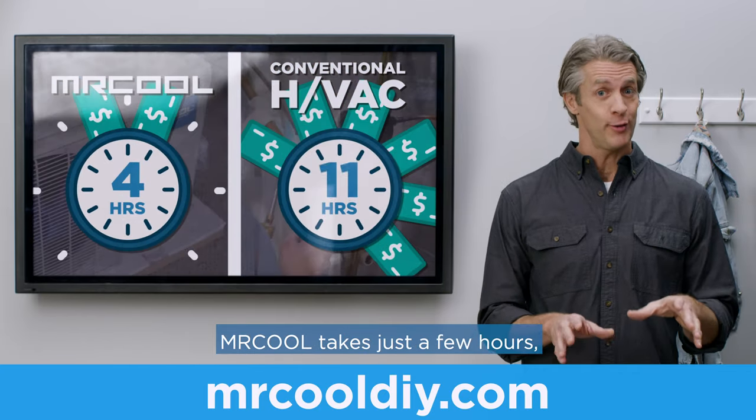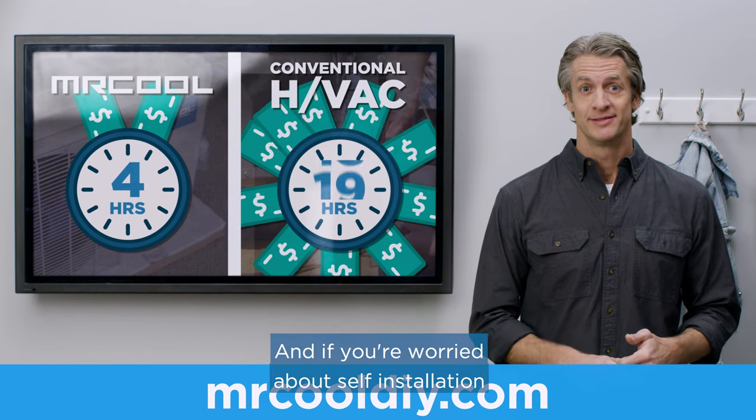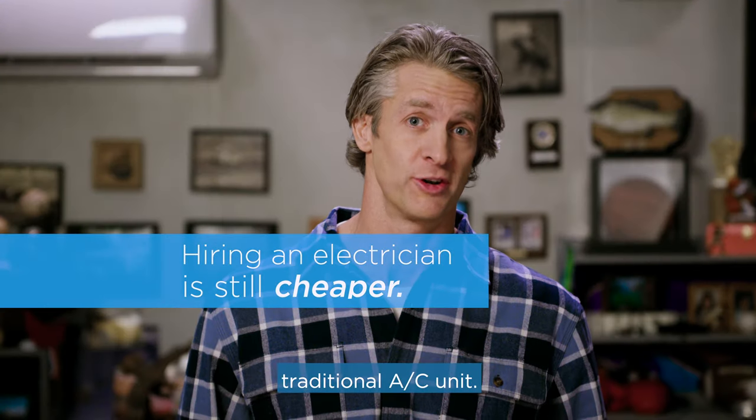Mr. Cool takes just a few hours, is less invasive, and ultimately saves you time and money. Click the link to get your unit. And if you're worried about self-installation, hiring a local electrician can still help you save thousands when compared to a traditional AC unit.